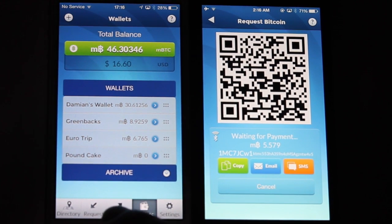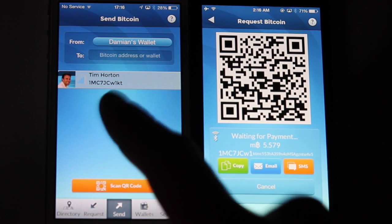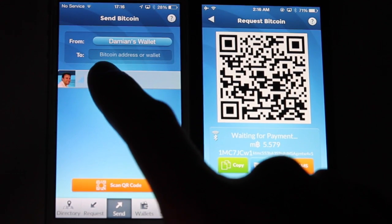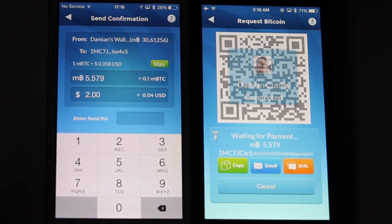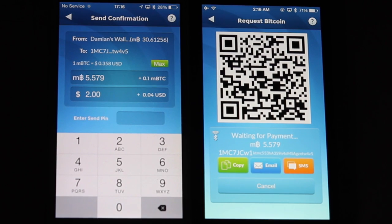But since we've got BLE, we're going to go ahead and hit the send button from Damien's account, and what will pop up is the broadcast of the BLE payment request. We simply tap Tim's request here, and Damien connects and grabs all of the information needed to make that payment, including the address and the amount of Bitcoins in the request.